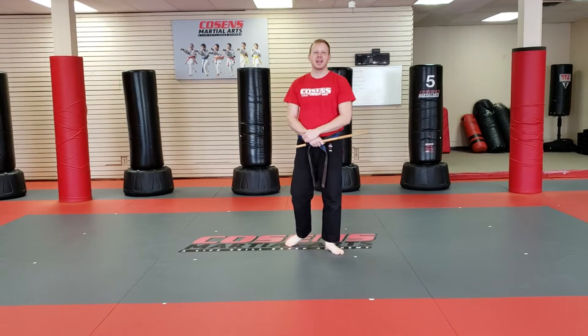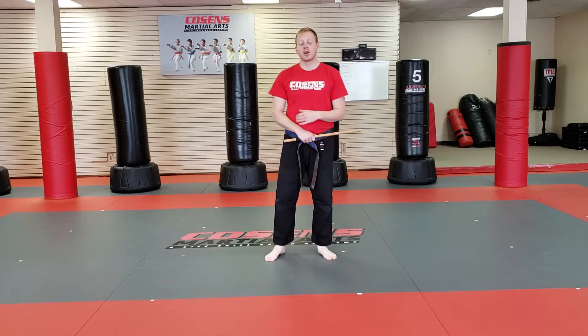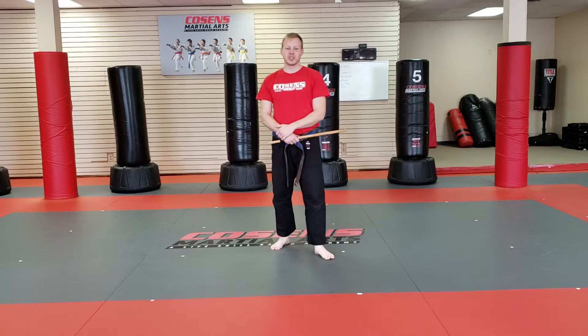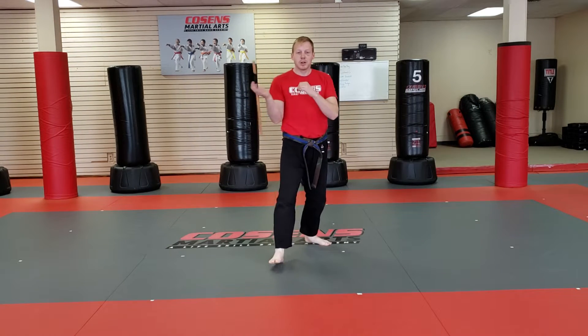Alrighty, so we're going to go ahead and I'm going to show you the entire Kali stick form all together. At the end, I'm going to go ahead and break down the last portion step by step so you'll have that. So I'm going to go ahead and start off here.